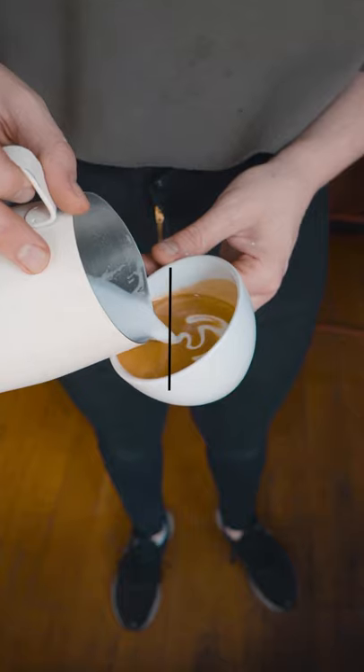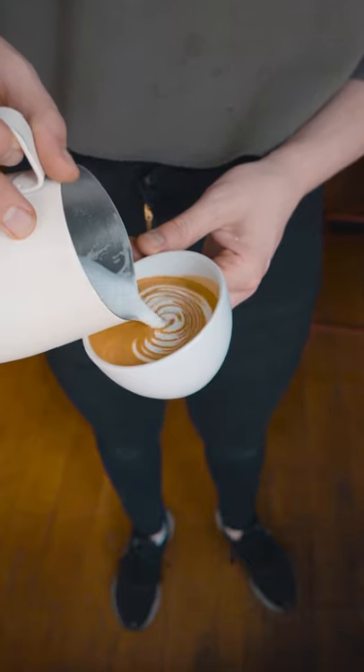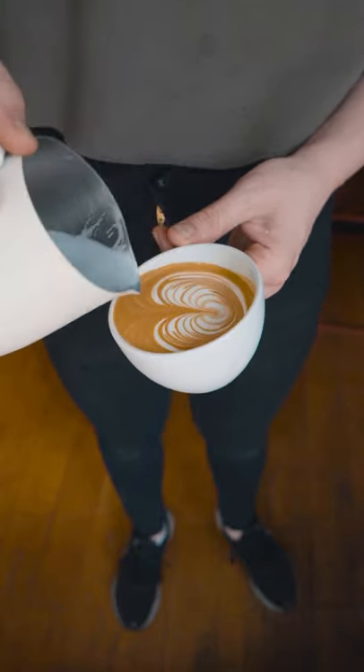After the push, keep the spout in the middle of the cup. This is where we're gonna be rippling the milk, but once the base has risen close to the middle, you can continue rippling but move forward and cut up with the pitcher.